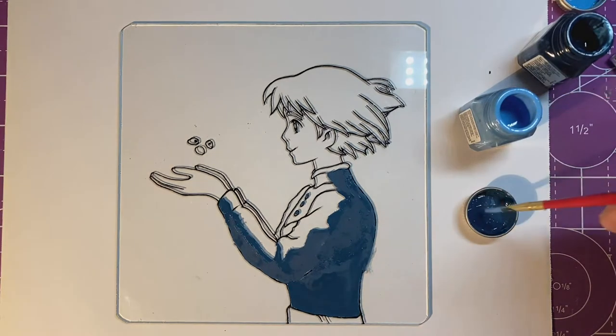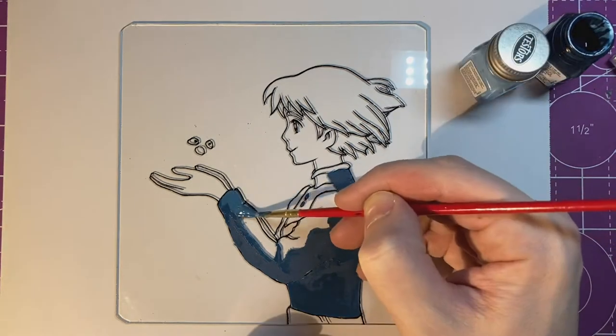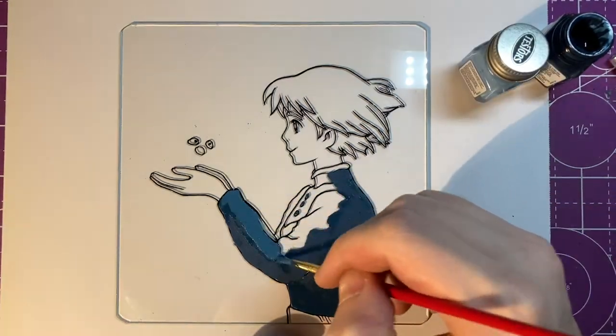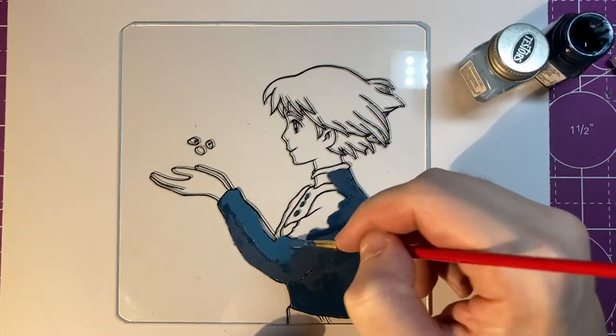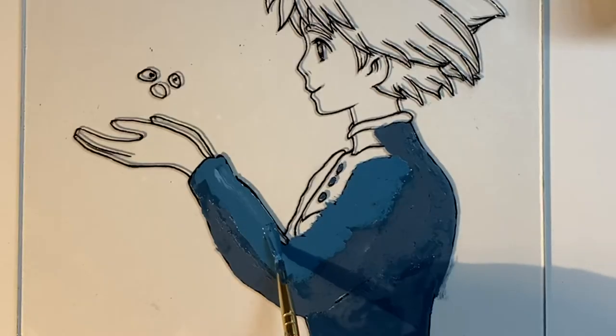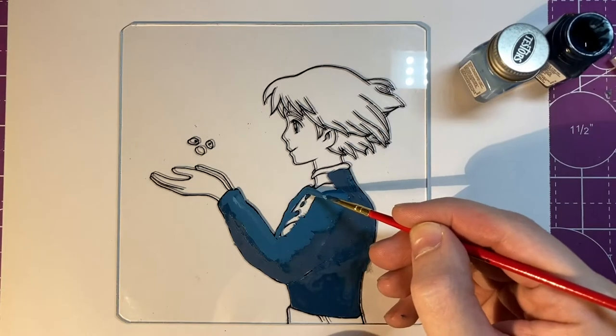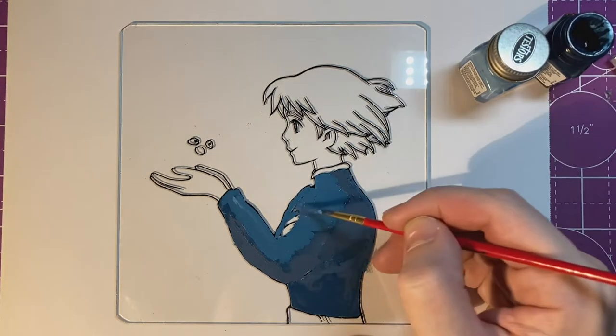Just to clarify, I used two different types of paints but I did not mix them together. If I needed different colors, I only used acrylics with acrylics when mixing and enamels with enamels. When you do mix colors, you want to make sure to blend them thoroughly before applying them to the glass. This will help avoid any swirls or marble effects with the paint.